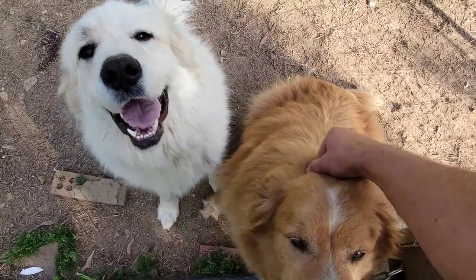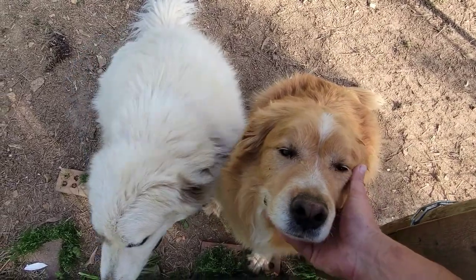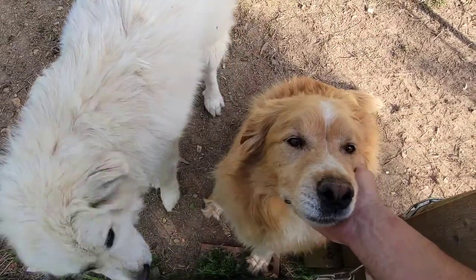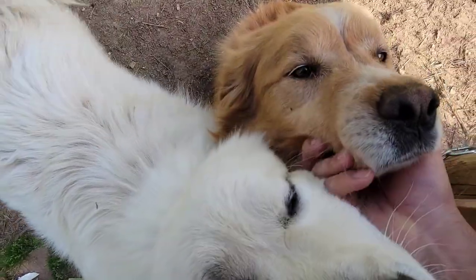We were doing a video about a rabbit and I figured I'd throw you guys in here, show people how sweet and awesome you are. He'll just sit there all day and be loved on.